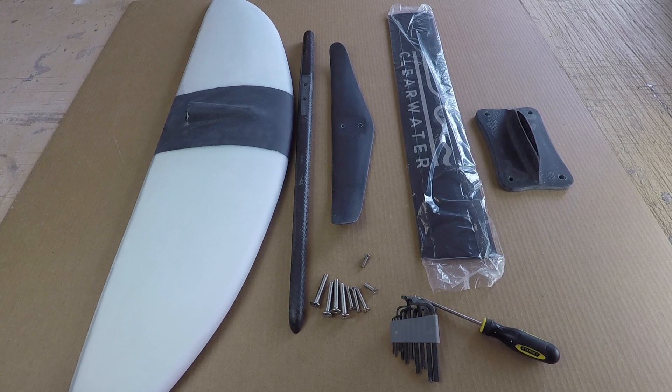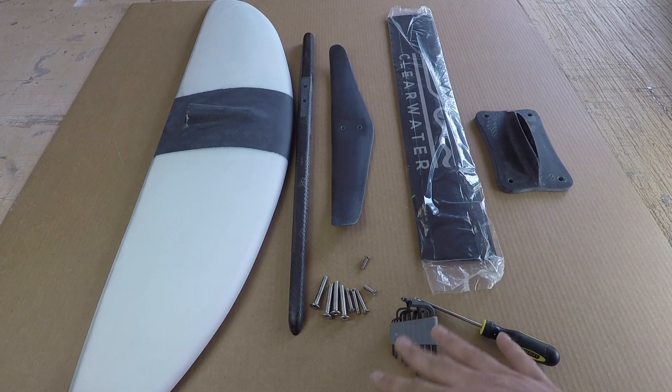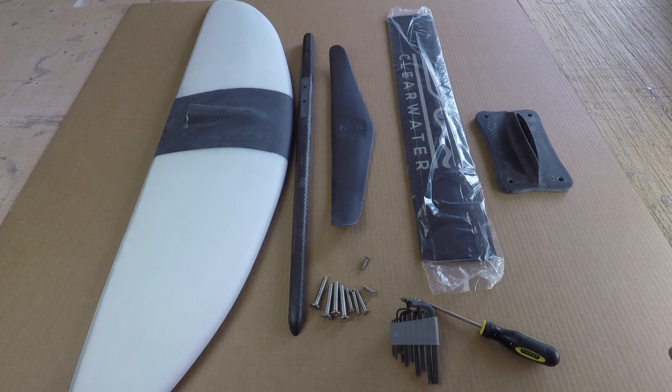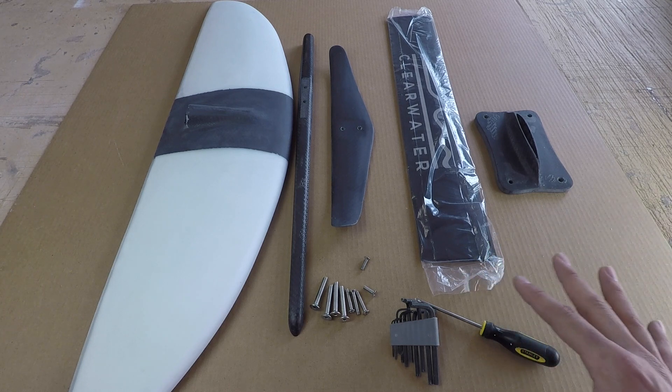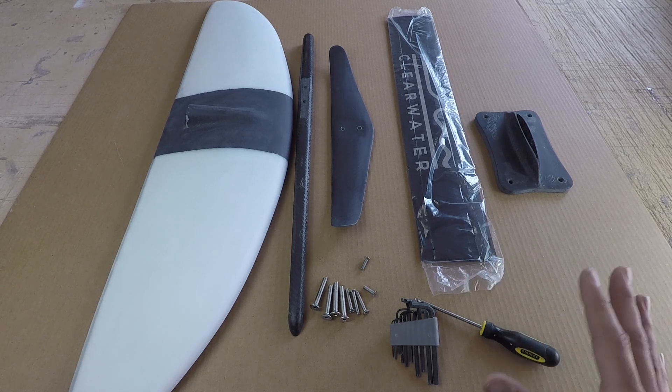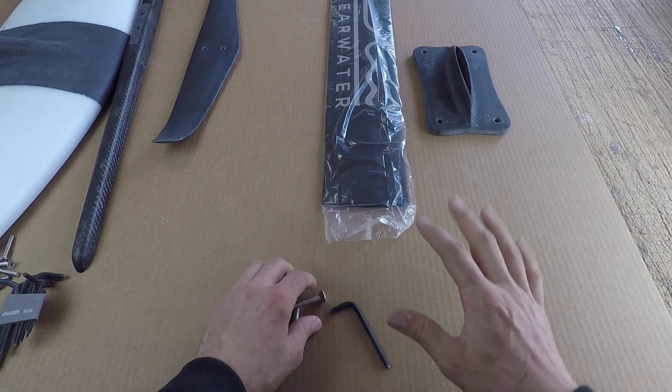This is a quick instruction on how to put together one of the carbon series foils. This one in particular is a 2300, but they're all the same in terms of how they go together. It seems like a pretty straightforward process and it is, but I encourage you to watch this just to know a few of the fine details on how it goes together and how to get everything to fit properly.